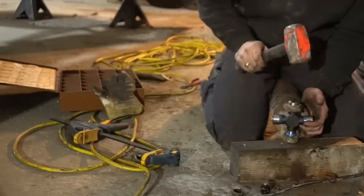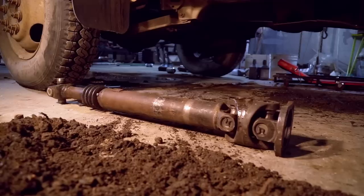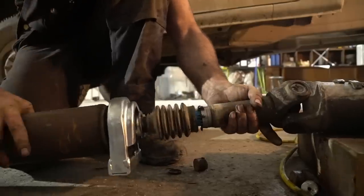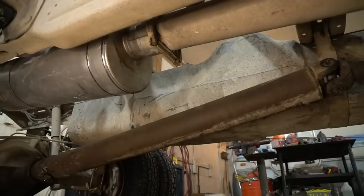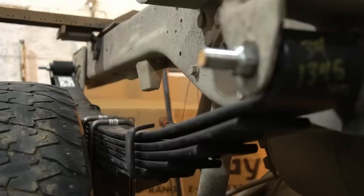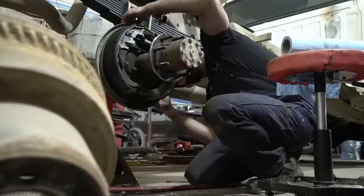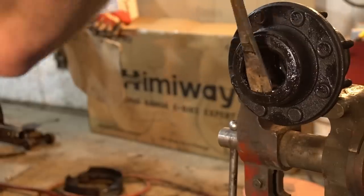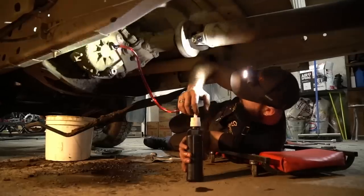Continuing with the rebuild: new u-joints in the front and rear driveshaft, new shift linkage for the four-wheel drive, new carrier bearing, removed the old catalytic converter and muffler and replaced with new, brand new and desperately needed heavy duty leaf springs, new brakes in the back, new wheel seals, new inner and outer wheel bearings, and of course new oil and fluids throughout the truck.